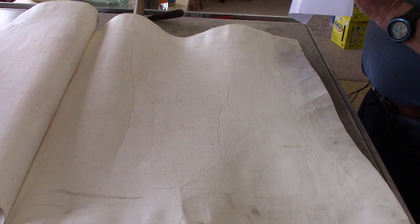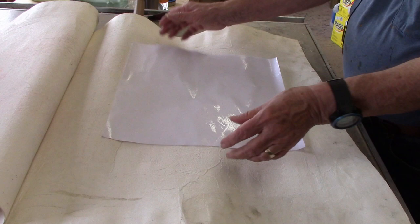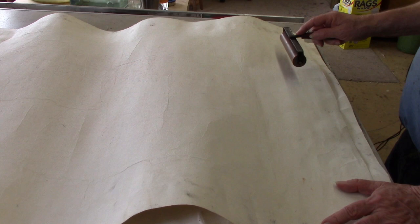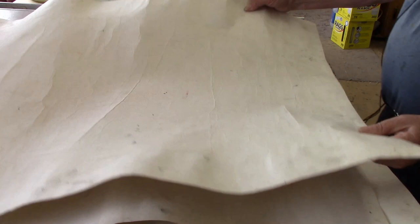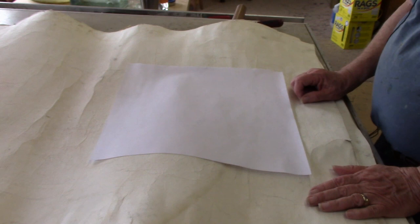If you're going to print on damp paper, you have to soak it in a tray of water just like you would for etchings or intaglios. Put the soaked paper down on blotter paper, put another piece of blotter paper over the top, and roll it — you can also use your hand. Keep doing that until the paper is just damp and not shiny. It only takes a couple of times, and then the paper is ready to print.